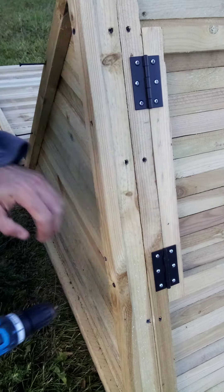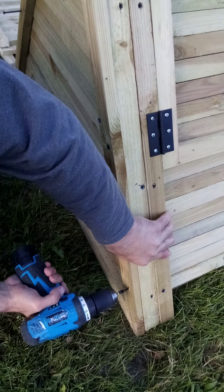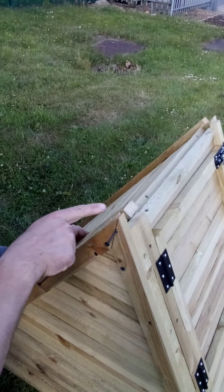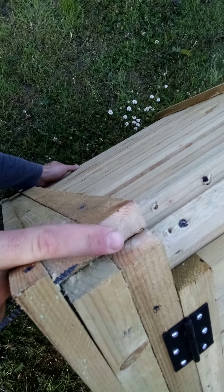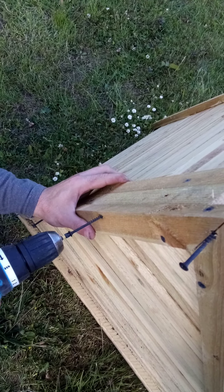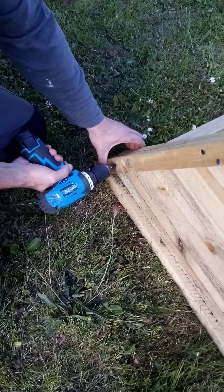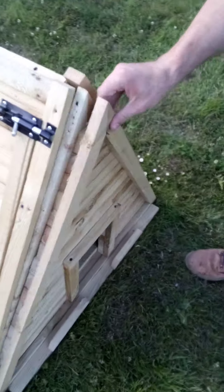And the third one at the bottom. Fold this back, put the other side up. Again, you want to make sure it's flush at the top and on the sides here, holding it in place — another three screws. Two just like so on the other side, but this is still loose.